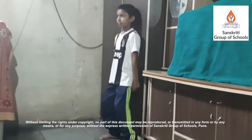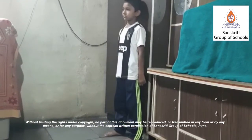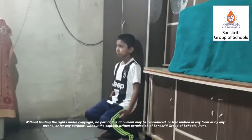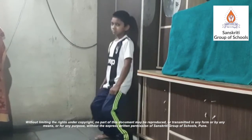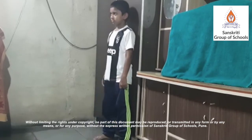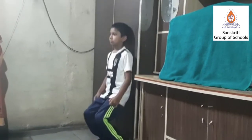Wall seat. A wall seat is an exercise done to strengthen the quadriceps muscles. It is characterized by two right angles formed by the body — one at the hips and one at the knees. The person places their back against a wall with their feet shoulder-width apart and a little ways out from the wall.